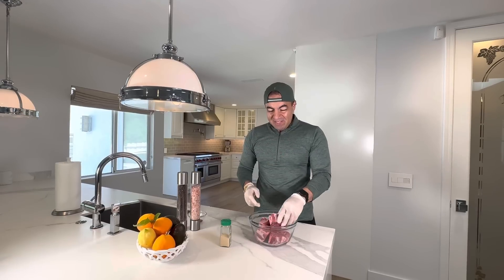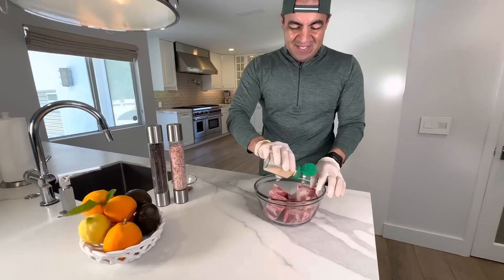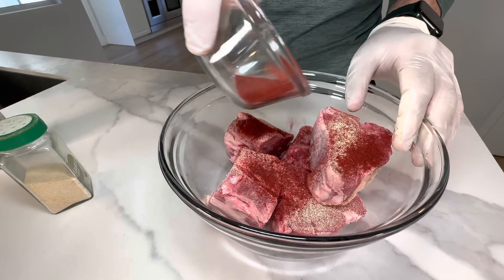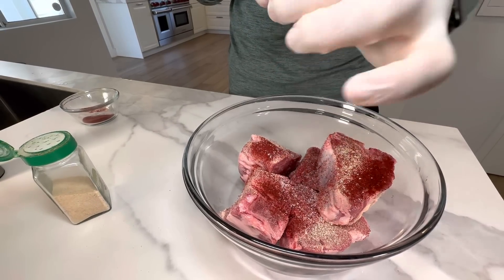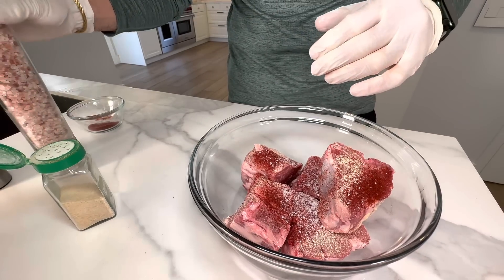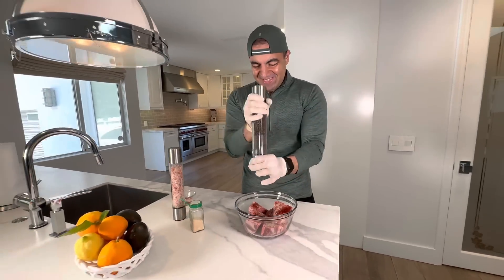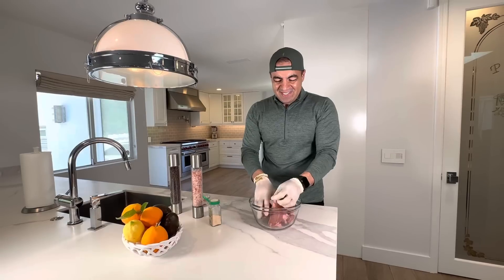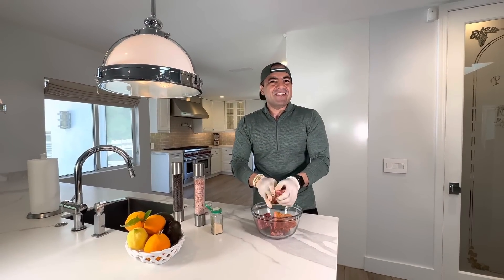This is lamb chop — a different type of cut. The way that I marinated it: some garlic, saffron — Persian gold — salt, and pepper. That's it. We don't want to mess with it too much. It's gonna stay for half an hour, then it's ready. I sear it and I put it in an oven.